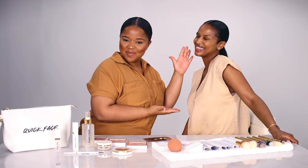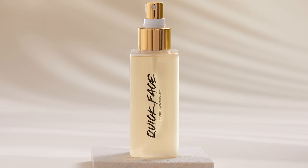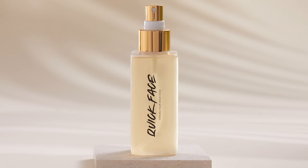I'm going to be demonstrating on this beautiful face, so let's get straight into today's tutorial. Step one, we are starting with the Quick Face Hydrating Spray. It's meant to be a primer and a setting spray — basically to prepare your face for makeup application.